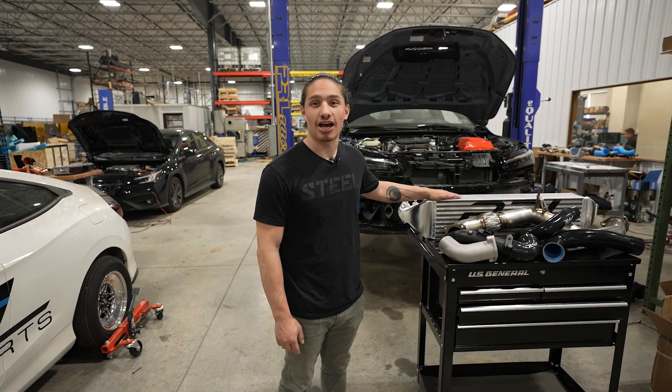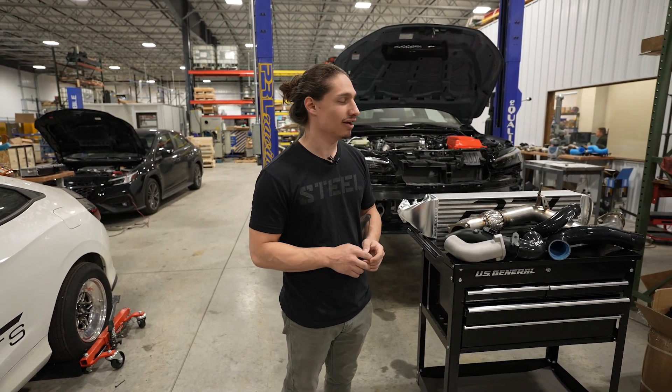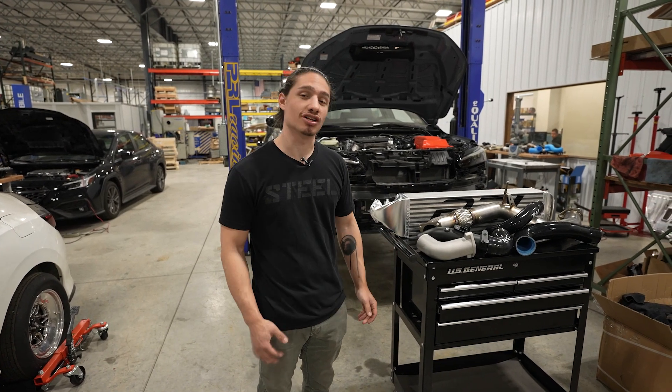What's going on guys? As you can see beside me here, we've got a bunch of new parts for the Type R that are basically production ready. I'm really excited to go through these parts and show you guys what we have in store for the car, so let's check it out.